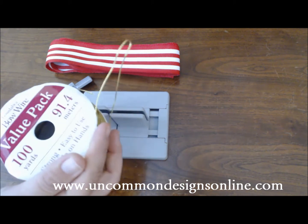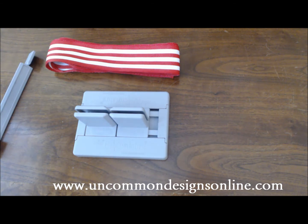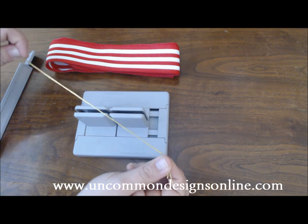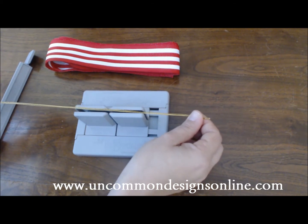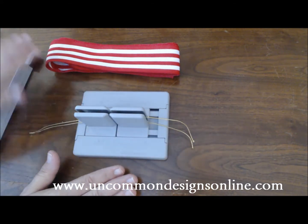Now if you do not have the bow wire, that is no big deal at all. You can actually use ribbon that's pretty thin, you can use string or floral wire — it's up to you. Now let's get started making our bow. The first thing you're going to do is cut a length of the bow wire, fold it in half, and simply place it between these two little pieces right here. We're just going to leave it there for a little bit.